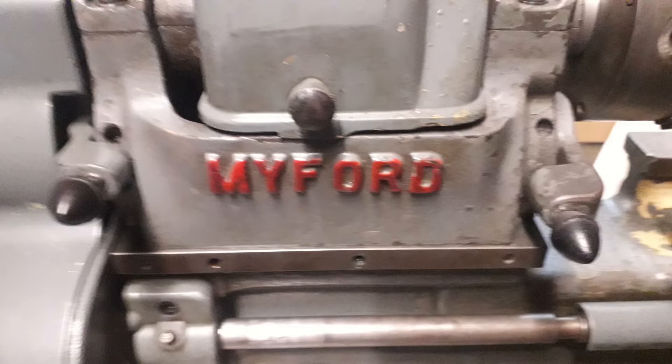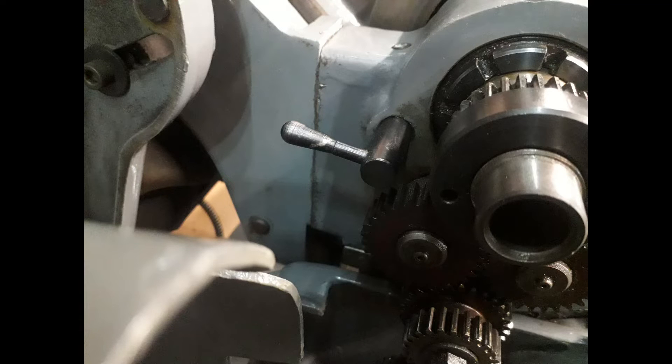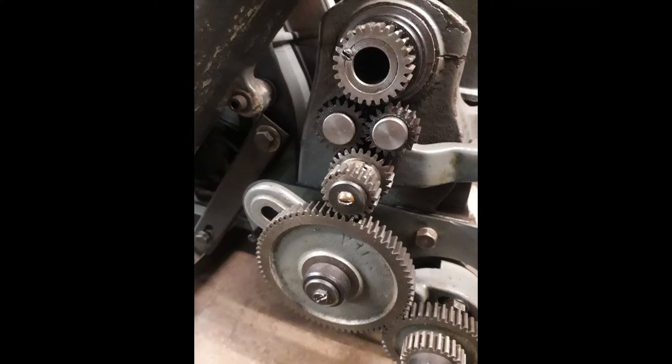When you want to change the chuck on the Super 7, there's a spindle lock — a little lever in the centre of the picture. Simply push it in to engage into the pulley on the spindle and it locks it so you can change your chuck easily. On the ML7 there's no spindle lock. A lot of people use the back gear to lock everything up to remove the chuck — please don't do this.